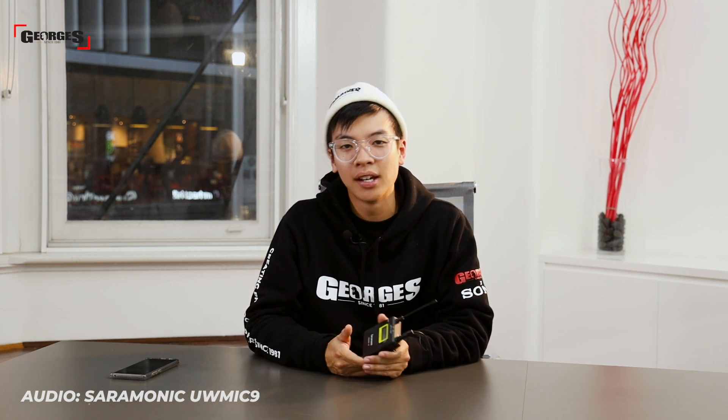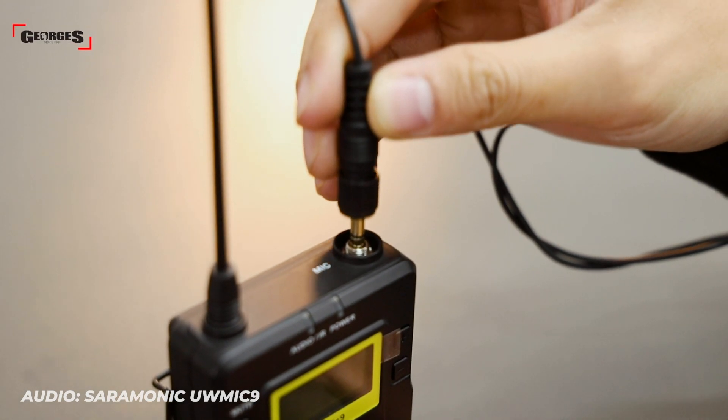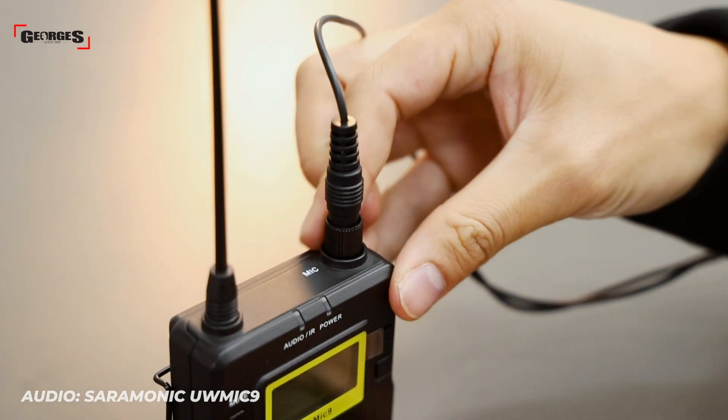Moving on to the physical quality of the packs — I was pleasantly surprised to see that they are actually made out of metal and feel quite solid. The form factor isn't too bad either, so packing it and taking it around will be quite easy, and it sits quite flush when clipped onto a person's belt. The one thing I'm a bit iffy on is the mic connection at the top — it is plastic and doesn't feel the best, however it does lock the mic in securely so it shouldn't slip out.